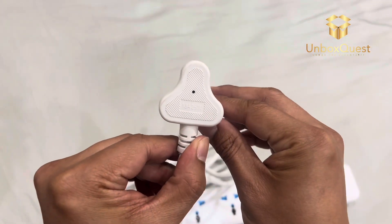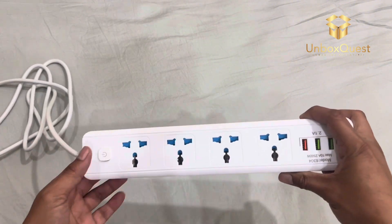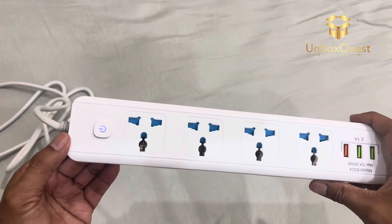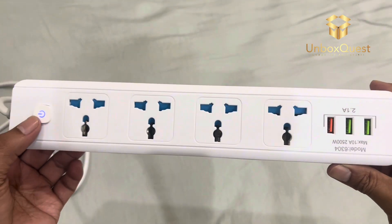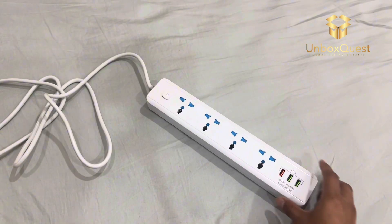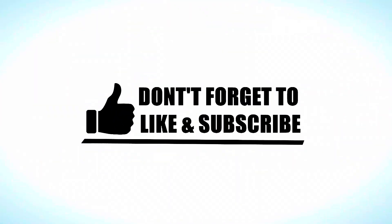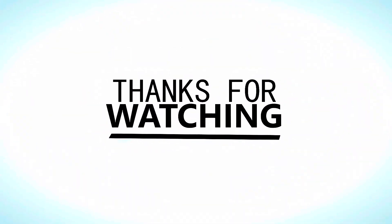One thing I always check is the build quality of the sockets and the cable. You want something that feels safe and reliable, especially when you're plugging in valuable electronics. That's it for today's unboxing and review. Don't forget to hit the like button if you enjoyed this video and subscribe for more content like this. Thanks for watching, and I'll see you in the next one.